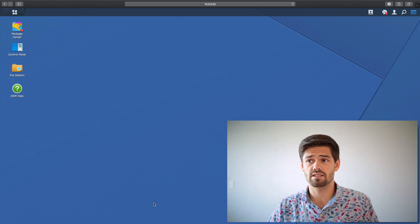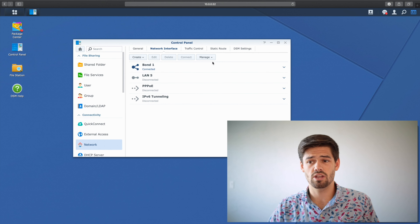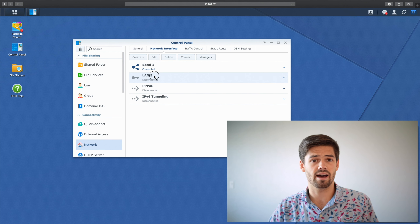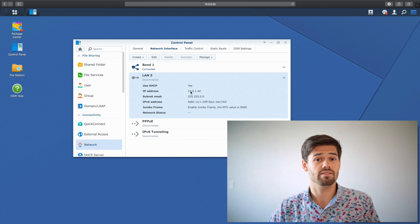The first thing you're going to want to do is install your 10 gigabit card - I've got a video on that in the description. Once you've installed that card, don't plug any cables into it and just go ahead and log into DSM using the gigabit ports you were already using. Then from DSM, go into Control Panel > Network, and under Network Interface, you should see LAN5. This is my 10 gigabit card - it currently has an IP address on there, but we need to fix that.